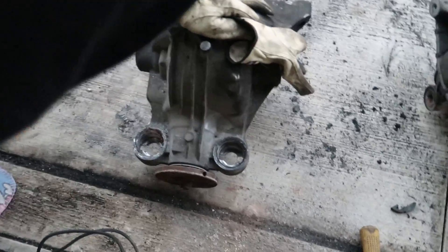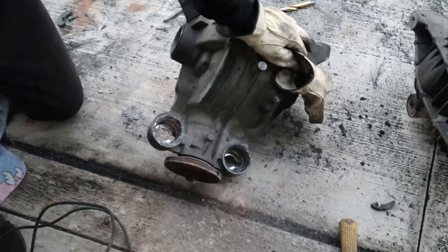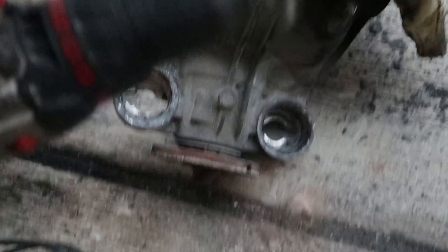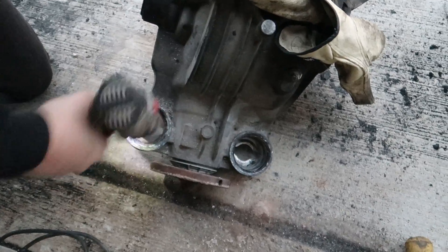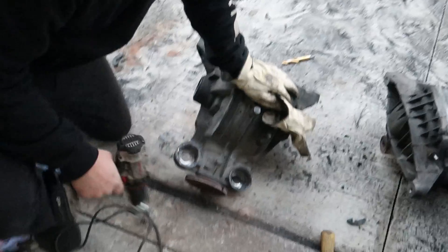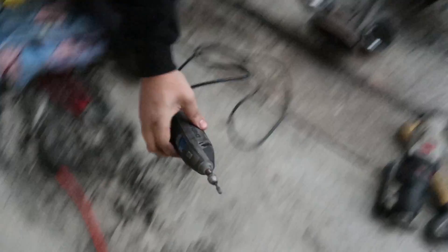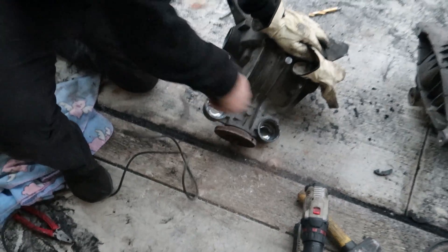Alright, so we showed you how to take the bushings out, now we have to show you how to push the bushings in. So you clean up where you damaged the inside of the diff — got your wire brush, that's good. And if you screwed up the bore a little bit, you hit it with the dremel. That was great work.